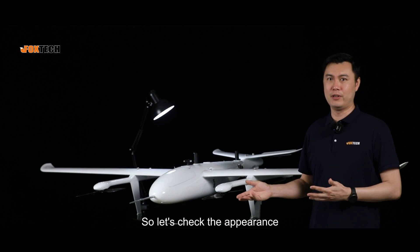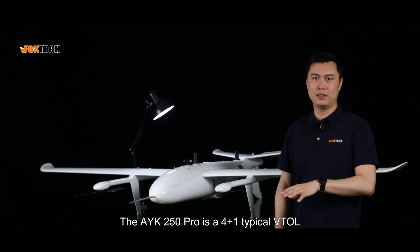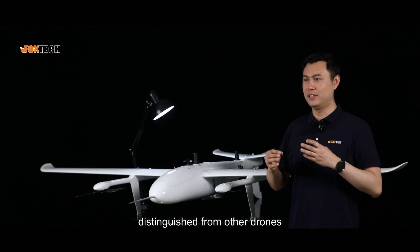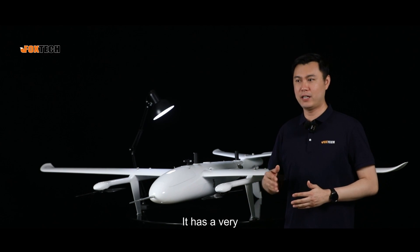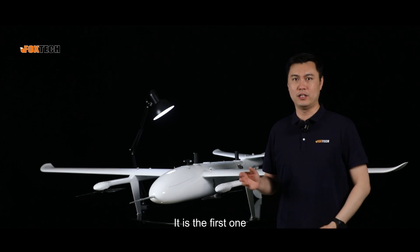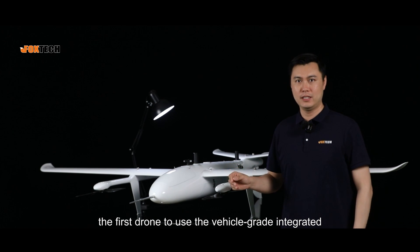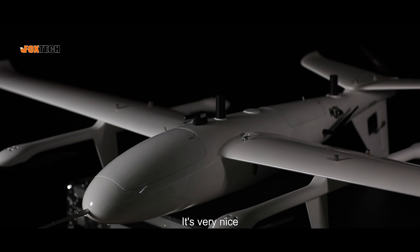Let's check the appearance. The AYK250 is a 4-plus-1 typical vehicle, but what makes it distinguished from other drones? It has a very unique and impressive feature: it is the first drone to use the vehicle-grade integrated CAN bus system.